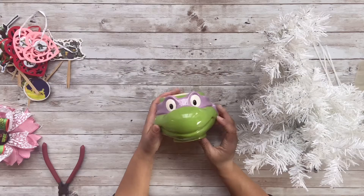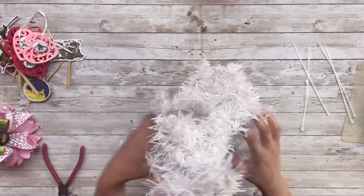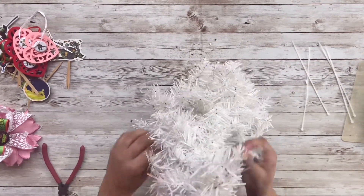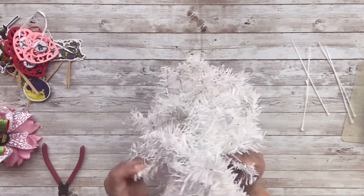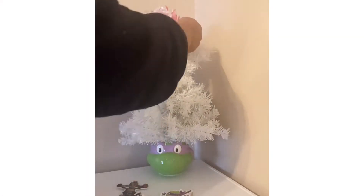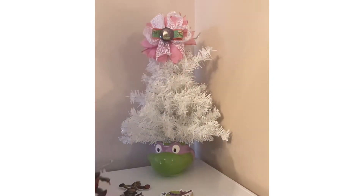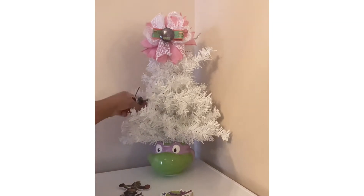Now that the trees are connected together, I have my Donatello bowl that I got from the Heroes Tower. I've already put some styrofoam in there, so I'm just going to place those trees down into the styrofoam in the bowl. I'm going to fluff them out a little bit and then we're ready to decorate. I have my little bow here and then I'm just going to randomly add the picks and some other stuff to the tree to get it all ready to roll.